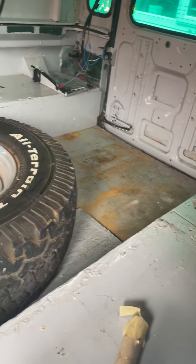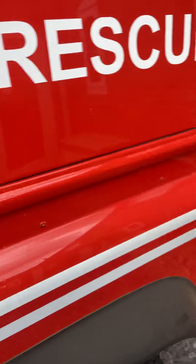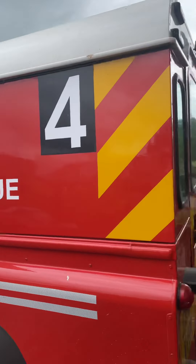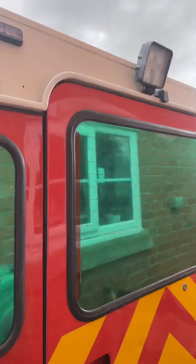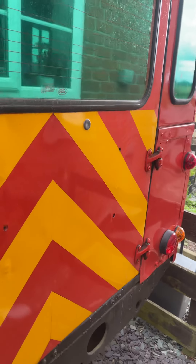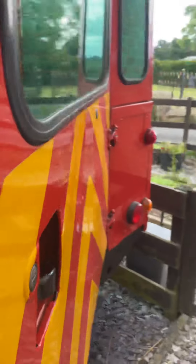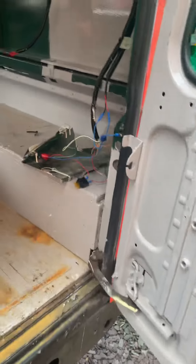This is the storage area. There's the spare wheel. You can see we've got a beacon, we've got blue lights — rear blues, rear area light. No spare wheel carrier though — is that something that we could put on? I think it'd be useful.